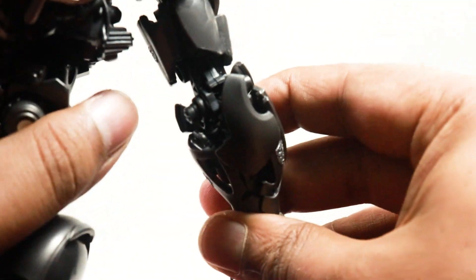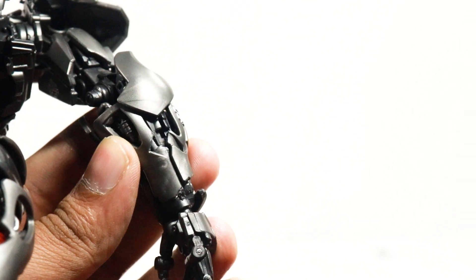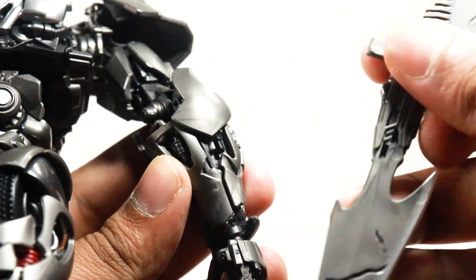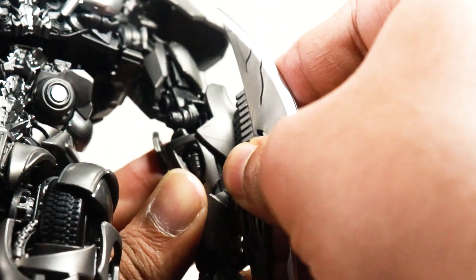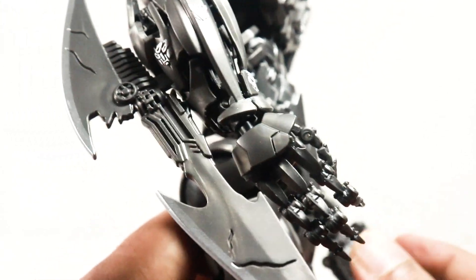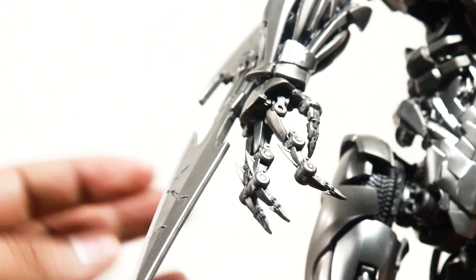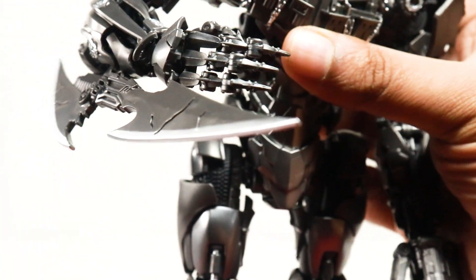He also comes with his arm blade. There's a slot right here, and this is the peg of the arm blade — there you go. You actually have his arm blade right here, and that looks fantastic. Look at the details on that — very, very good. He does look very, very good with that arm blade as well.